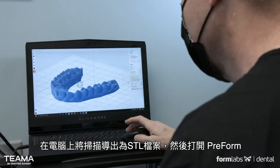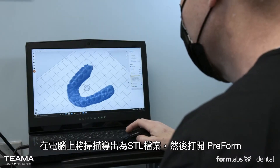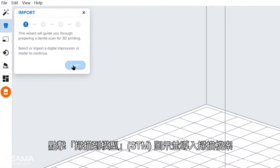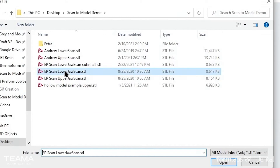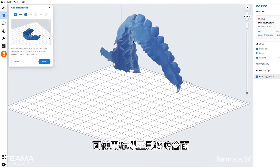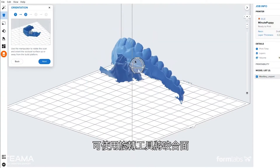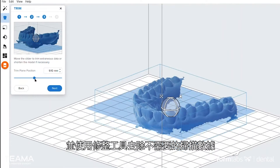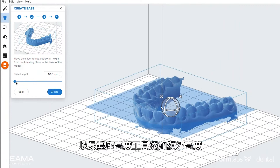At the computer, export the scan as an STL file and open PreForm. Click the scan to model icon and import your scan file. Use the rotation tool to position the occlusal surface away from the build platform, the trim tool to cut off unneeded scan data, and the base height tool to add extra height if needed.